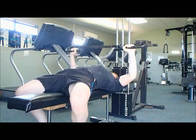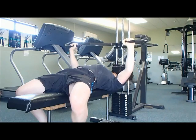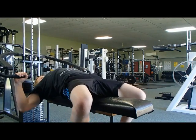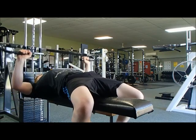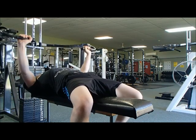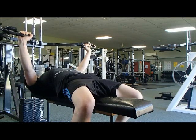Before I let you go, make sure you check out the shred challenge on muscularstrength.com — 12 weeks long, lots of great prizes, definitely worth signing up. I'll provide a link to the challenge page itself down below, as well as a link to a one month free membership on muscularstrength.com, so make sure you check those out.